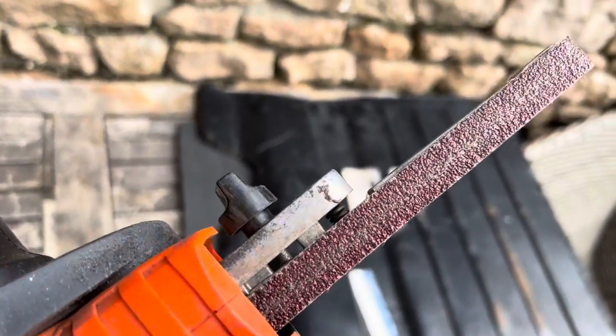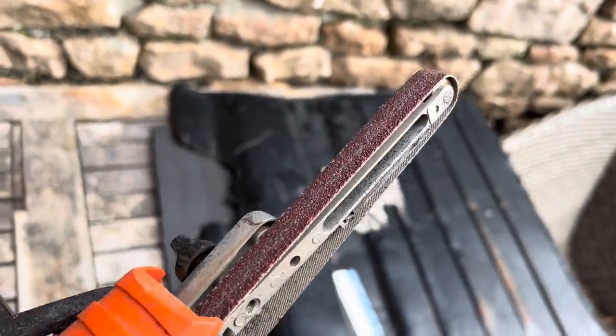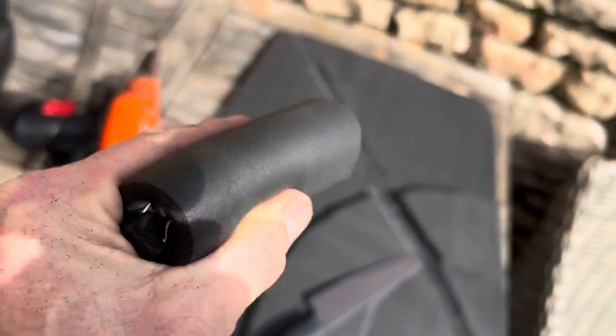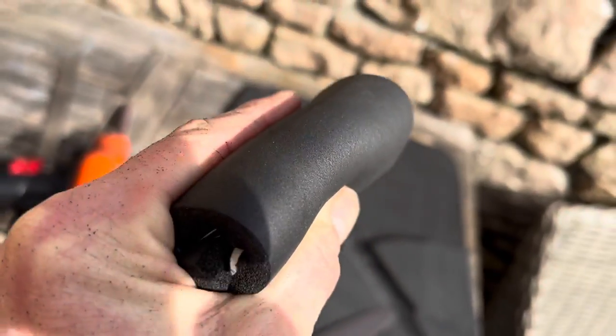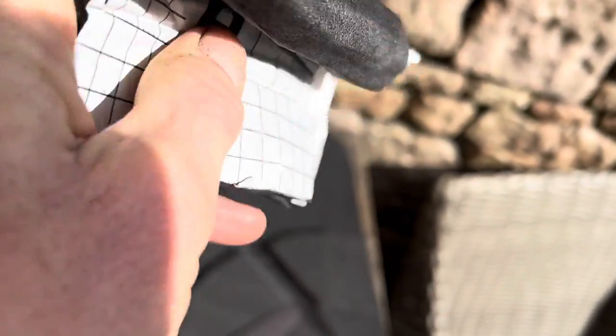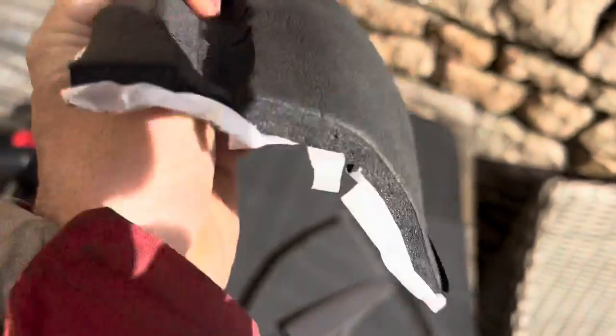The finger file we are using has a very aggressive sandpaper — I think that's a 40 or 60 grit. If you don't happen to have a finger file, another way to cut an even groove is to get the foam and bend it back on itself, then use a very sharp knife to just slice off the top of that. What you'll find is when you've sliced that off, you'll get a beautiful U-shaped channel.